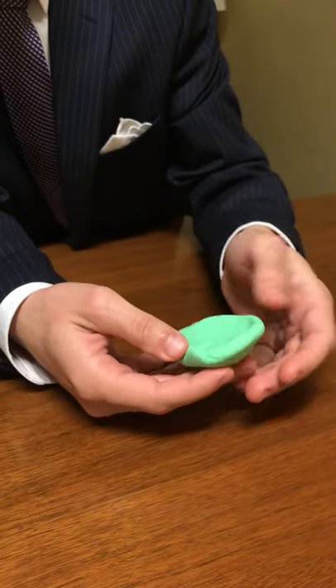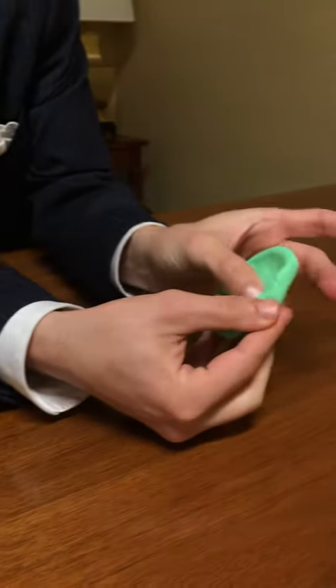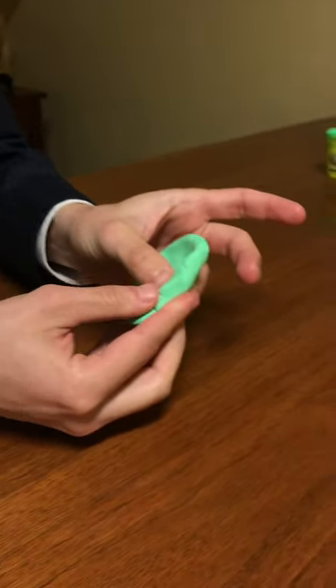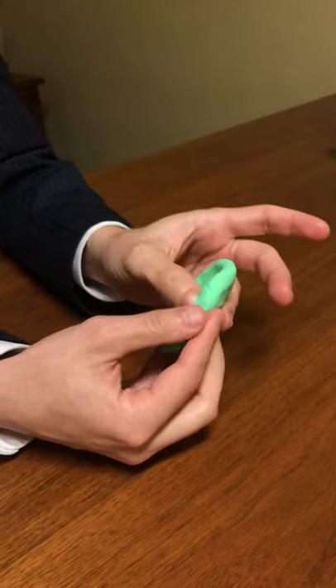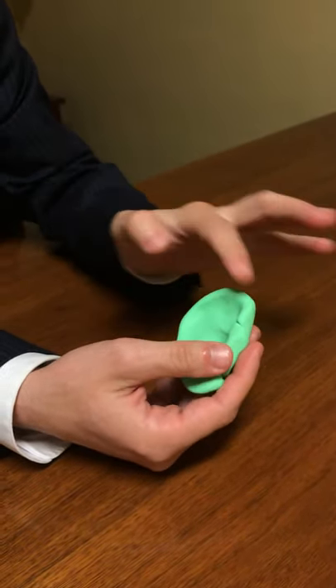Now what I'm going to do is just take my finger and make an indention down in this part of the ear, and this is going to be the external meatus of the ear. This is the helix.